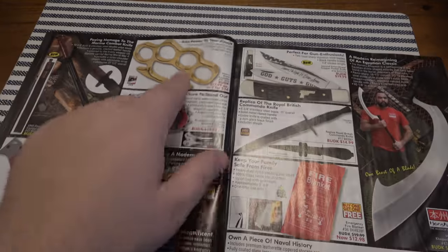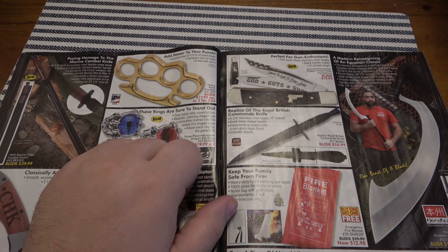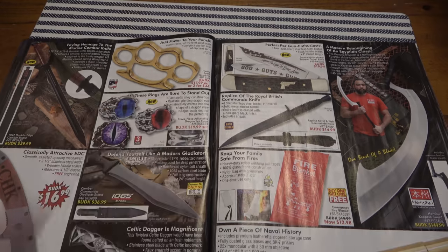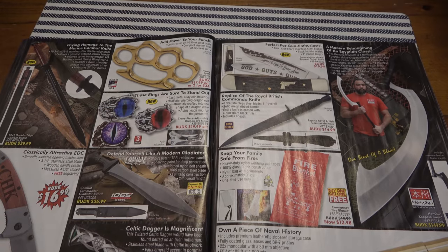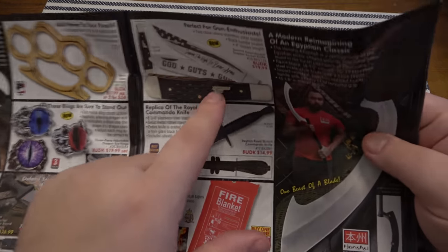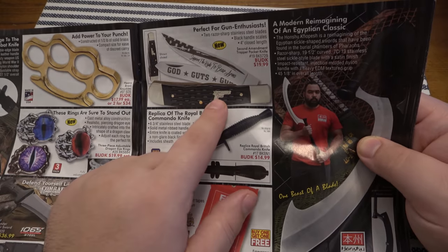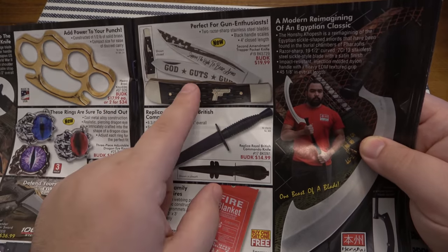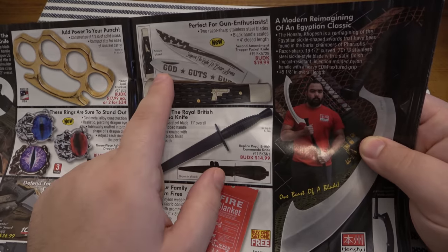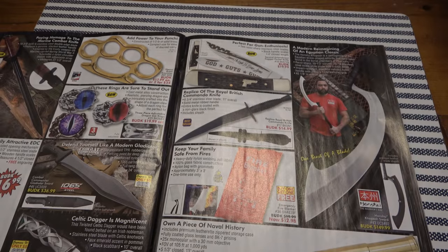There's another knuckle duster here — half pound of solid brass for $18, made in the USA apparently. And there's a pro-second amendment trapper — immediately drawn to it because there's a gun on the shield on the knife, which is kind of cool. Support the right to bear arms, God guts and guns. Sometimes the pro-second amendment stuff comes across a little strong. I am strongly for the second amendment, but some of the stuff is just a little 'yeehaw' for me.